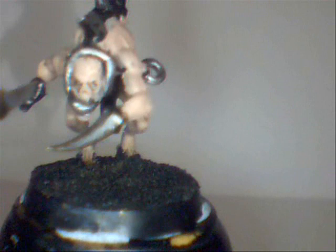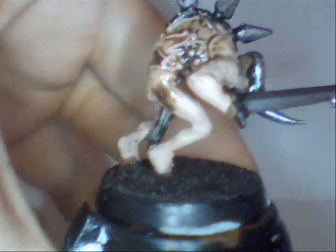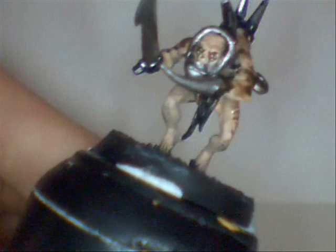Our next step in finishing this model — my rack — we get Devlin Mud, and everywhere that was finished in Calfan Brown shall have a very heavy wash of Devlin. You want to make it look all dirty and grubby, like he's been scampering through mud and doesn't really care about whether he looks dirty or not. Then we wait for it to dry and go on to our next stage.